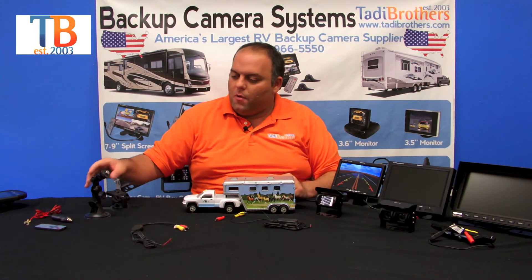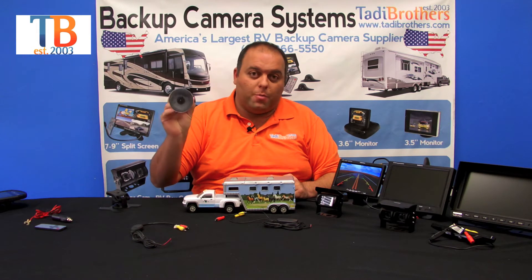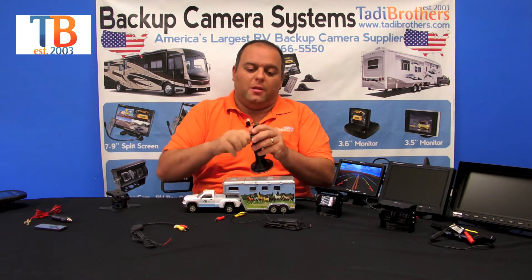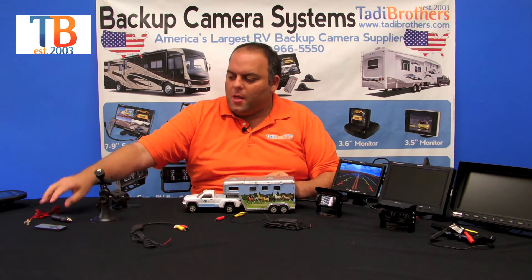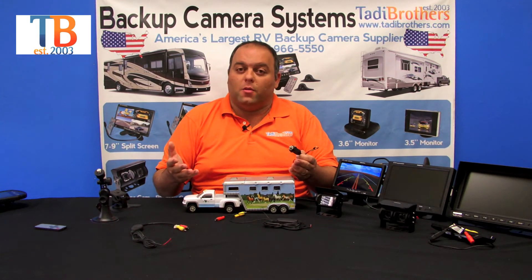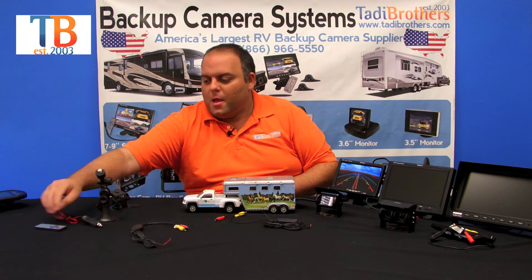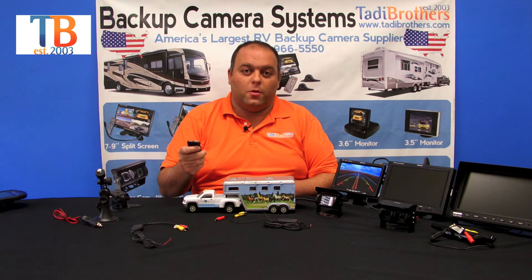If you decide to stick with the regular monitors, remember that you can purchase a suction mount. You put it on your window and it won't move — it's industrial strength with a lot of different positions so you can get it exactly how you want it. You can also get a cigarette plug adapter so you don't have to hardwire directly into your vehicle. That's also an accessory available on the product page.